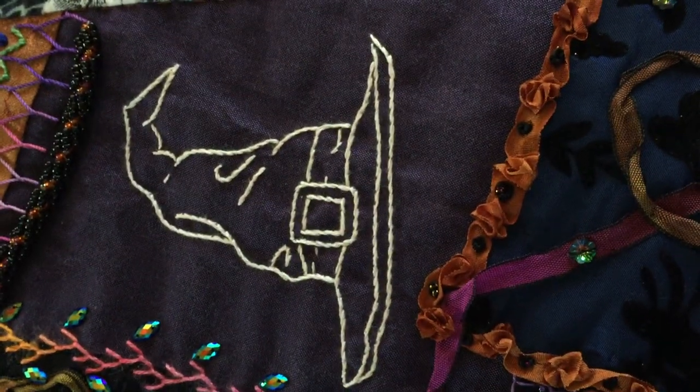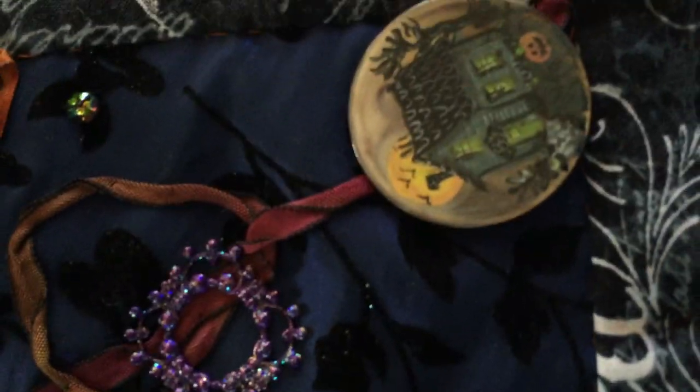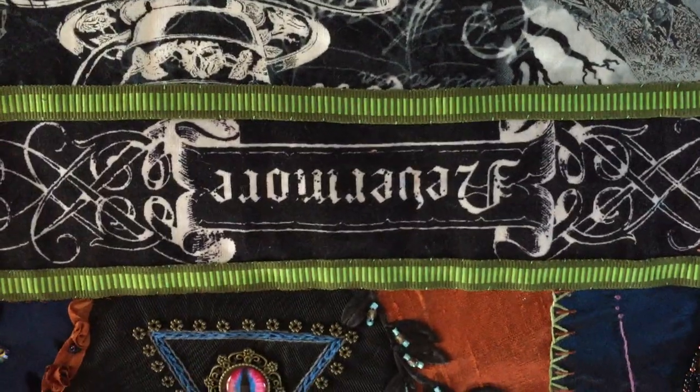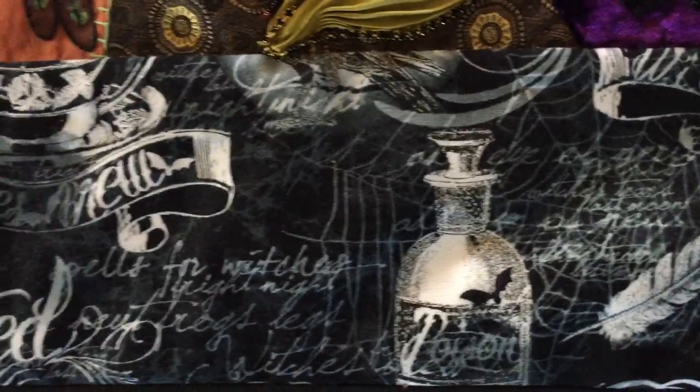Here's a witch's hat that I've embroidered and a hand-painted haunted house button. There's the Nevermore text, and around the edge I've used a fabric which is 'Something Wicked This Way Comes.'